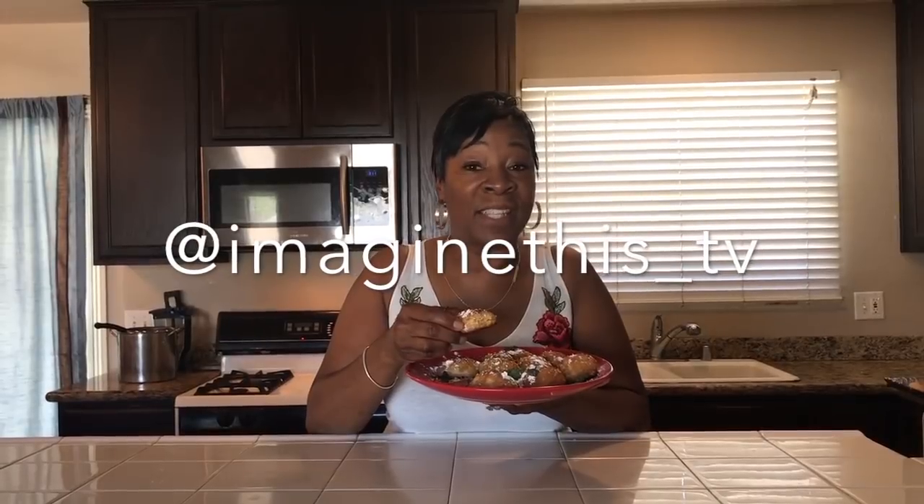Just in time for your summer picnic, these can be either fresh out of the oven or cold — lemonade biscuits. They're delicious. Go out and surprise somebody with kindness. Don't forget to follow me on Instagram at imagine_this_TV. Have a great, great day.